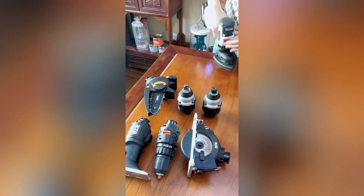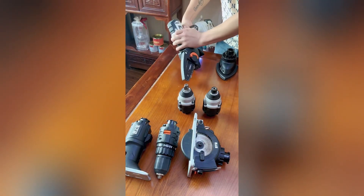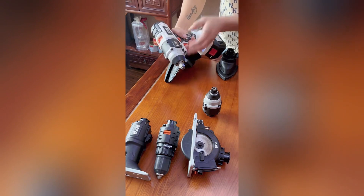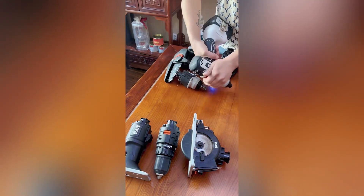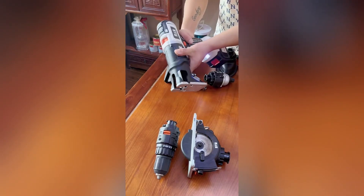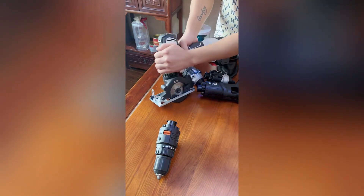This versatile machine is a multi-tool that allows you to attach various tools to suit your specific needs. Its modular design enables quick and easy tool changes, making it an efficient and adaptable solution for a wide range of tasks, allowing users to tackle projects without the need for multiple specialized tools.